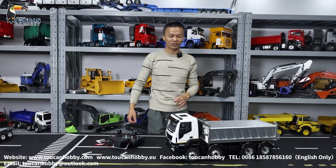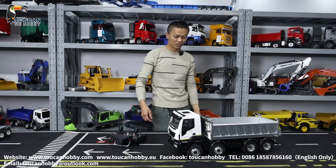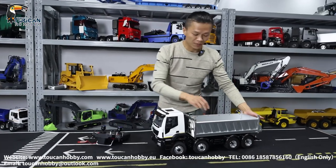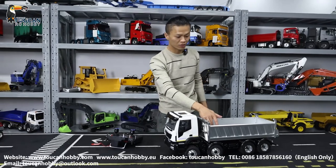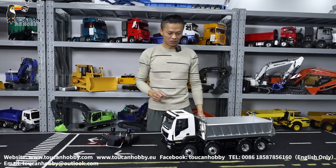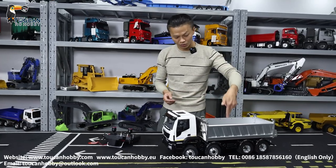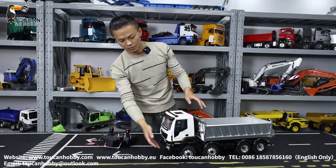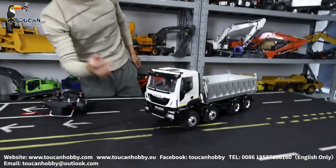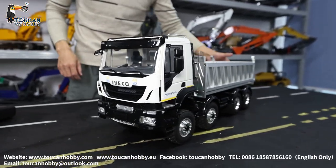Good day, all my friends. I'm Oliver from Token Hobby. This one we got a new dumper truck. The chassis and the dumper bucket is an old version, but it is from Lesu. You see a four axle, eight drive with axle differential lock and a middle transfer case differential lock. And also this cabin, it is from Evico. We customized this one, so now we will test the functions of it.